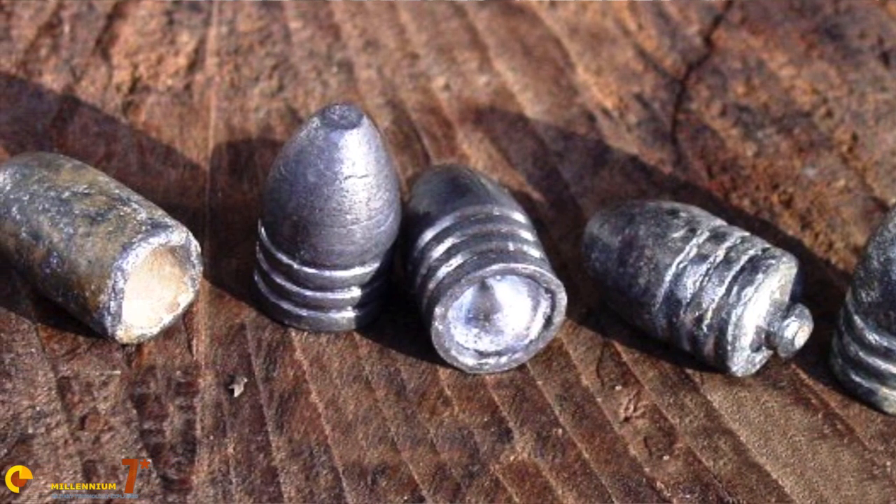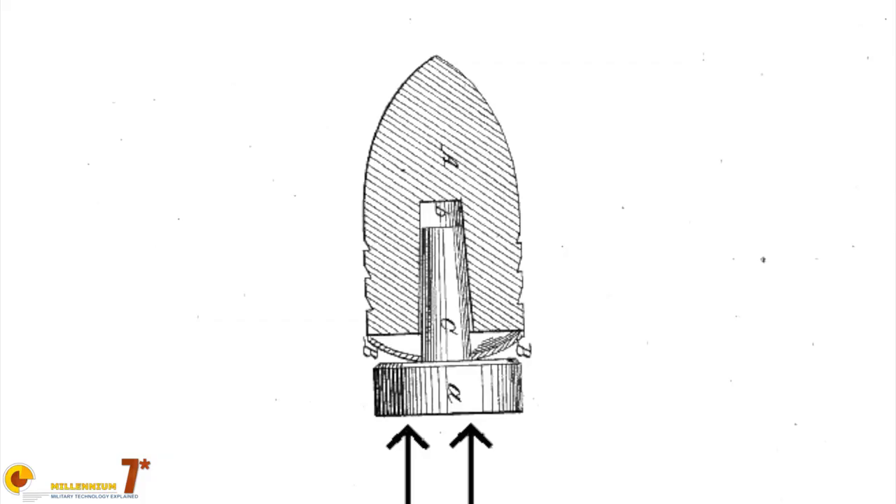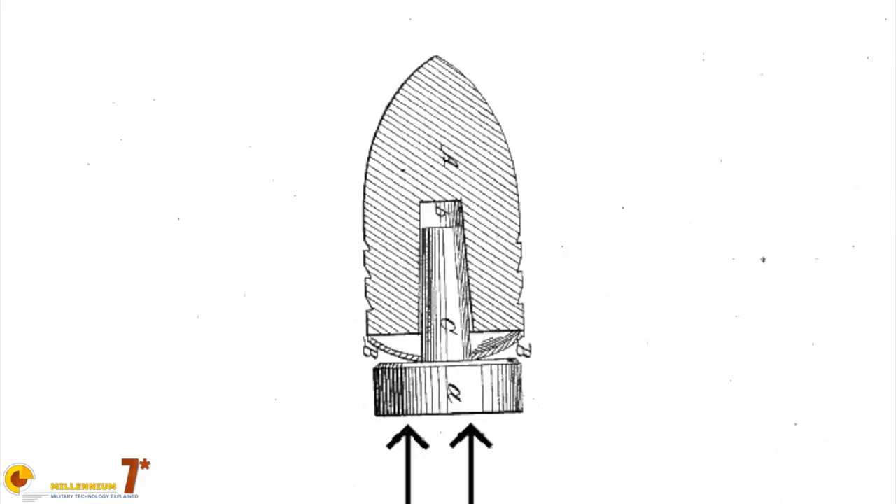Standard Minié balls have a void in the base where gas enters and presses the walls of the bullet outward into the rifling. The Williams bullet, however, used a plunger system. The expanding gases pushed this plunger upwards into the bullet, and as the plunger moved upwards, it flattened out one or two concave zinc discs.